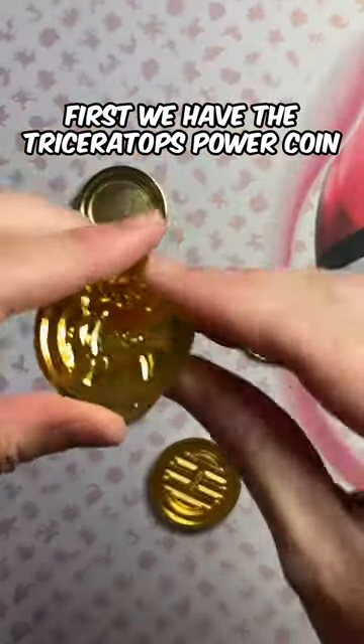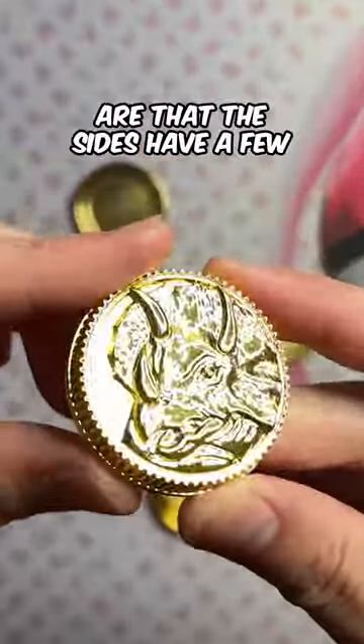First, we have the Triceratops Power Coin. The front seems flawless. The only things I can note are that the sides have a few minor bumps and divots.